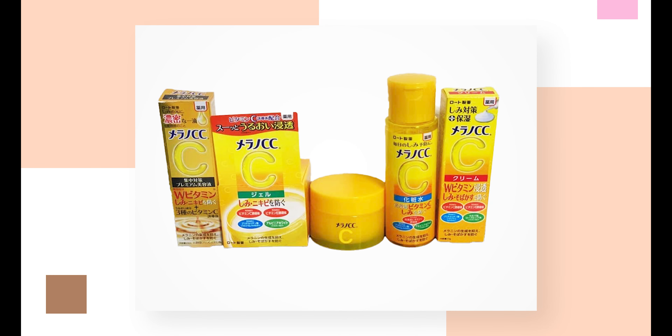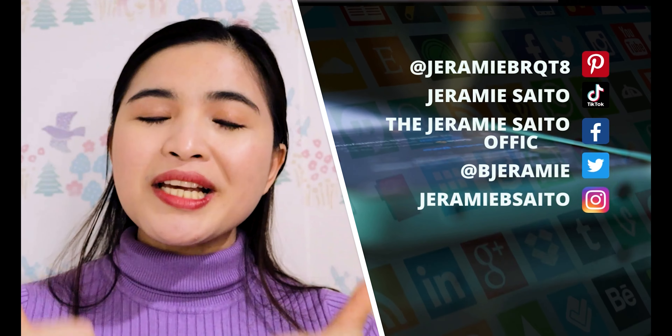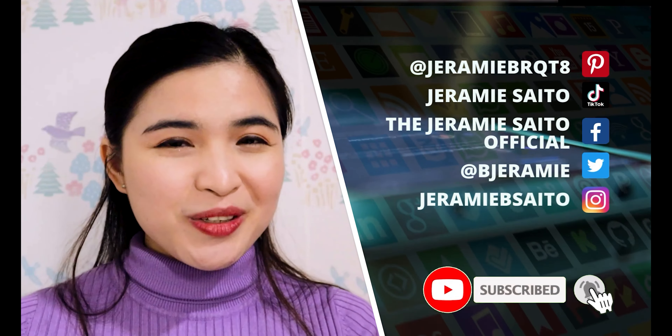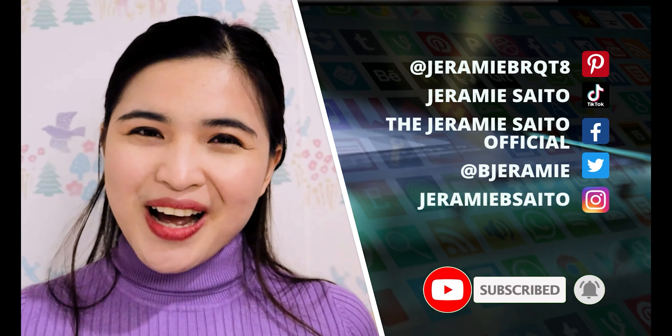If you like other Japanese skincare or Minon CC products, I have a tutorial on how you should be applying those — the link is up here, please watch that video. If there are other Japanese skincare products or anything from Japan you'd like me to talk about, please let me know in the comments. Thank you so much for watching. Please subscribe to support my channel, like this video, and share it on your socials. I will see you guys next time. Bye!